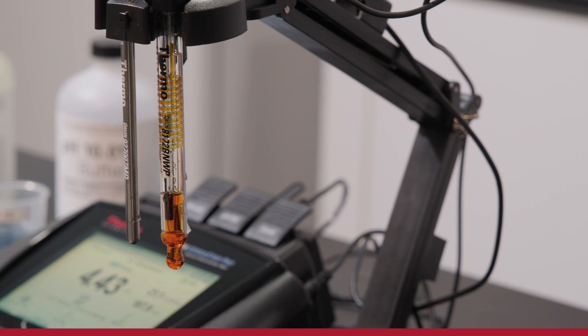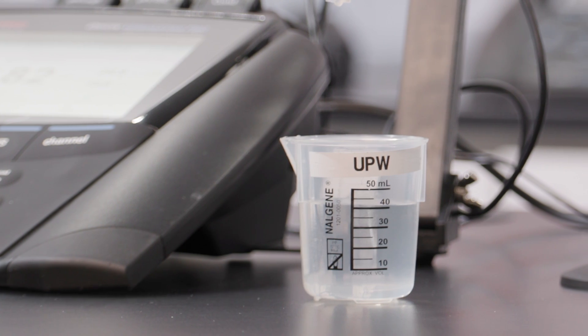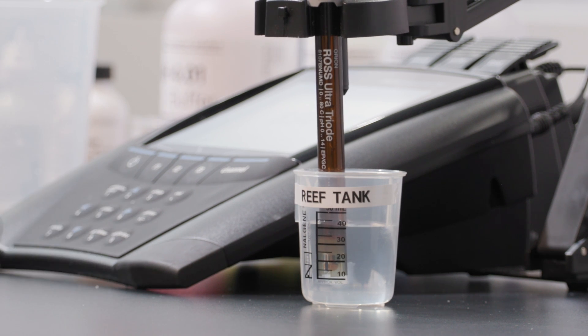Ion concentration can significantly influence pH readings because pH is a measurement of hydrogen ion activity. The levels of all ions in a sample, known as ionic strength, can affect hydrogen ion activity and therefore pH readings. Most electrodes are designed for mid-range ionic strength samples, which makes it challenging to get accurate readings for low ionic strength samples like potable or ultra-pure water, and high ionic strength samples like brines or seawater. Issues may include drift in readings and bias due to large junction potentials.